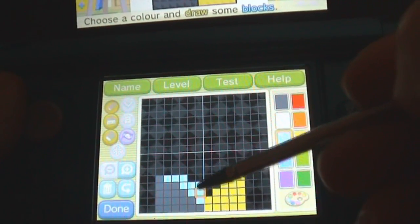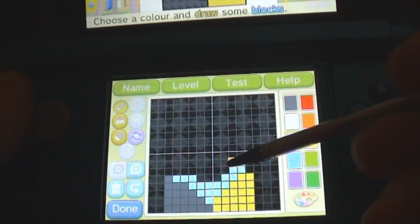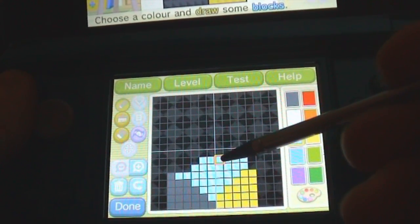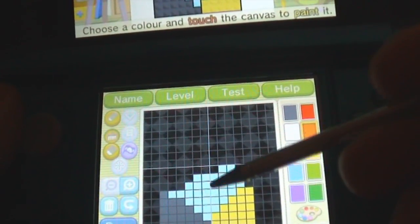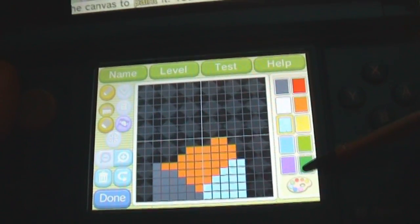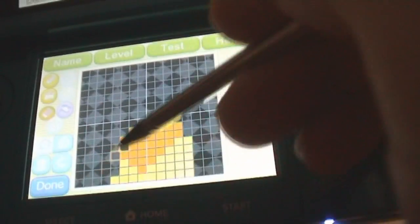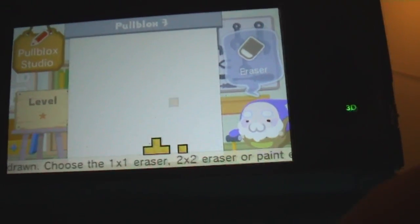I'm going to make my own very quick little Pull Blocks puzzle. You see, it's dead simple. You just create these blocks how you want them to be by clicking on these different colors. You can even change the colors if you change your mind. Let's have some orange here, some light blue here, and how about some green? The colors go more in depth. You can also delete stuff if you don't like it. It's basically like using Microsoft Paint — very, very simple. And here at the top you can see your whole puzzle.